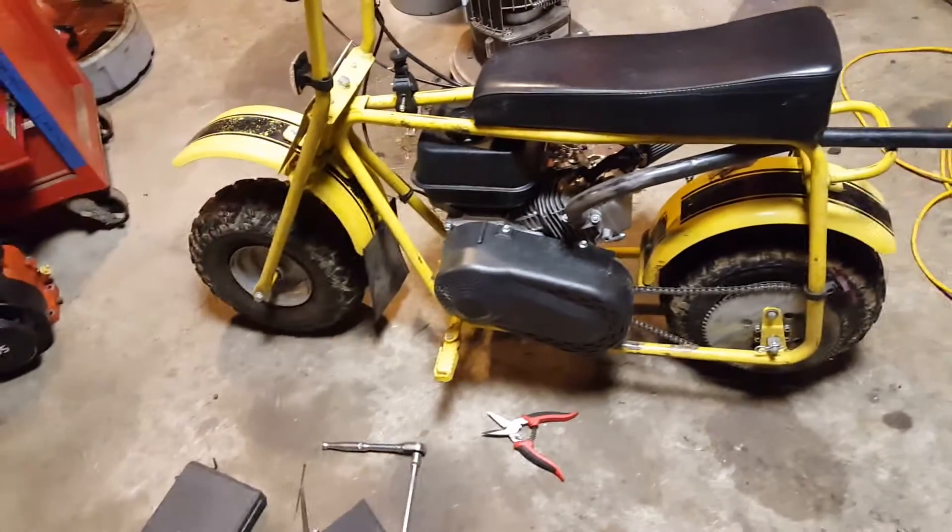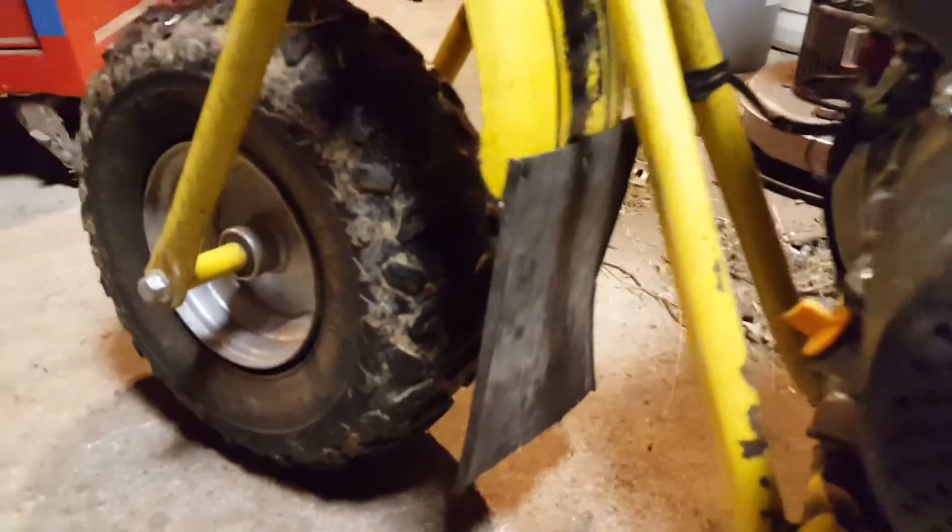Hey guys, Doug here. Here's another update on the minibike. As you might be able to tell, I added a mud flap to the front fender. It's just three rivets holding it on, and it's a piece of weather seal from the bottom of a garage door.